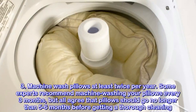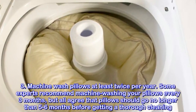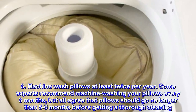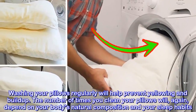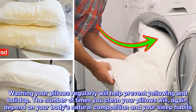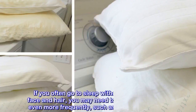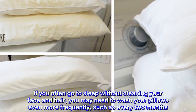Machine wash pillows at least twice per year. Some experts recommend machine washing your pillows every three months, but all agree that pillows should go no longer than five to six months before getting a thorough cleaning. Washing your pillows regularly will help prevent yellowing and buildup. The frequency will depend on your body's natural composition and sleep habits — if you sweat at night or often go to sleep without cleaning your face and hair, wash every two months.